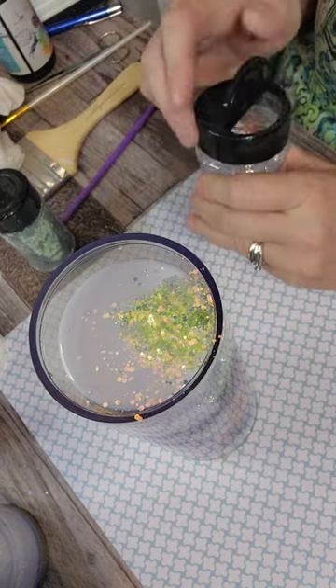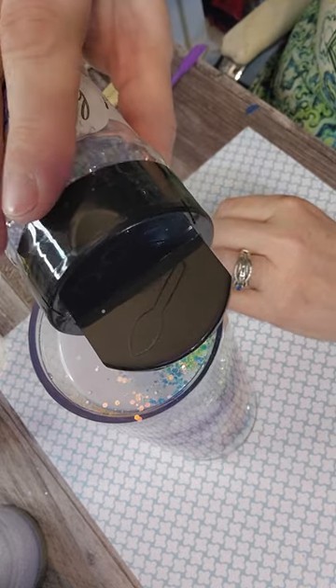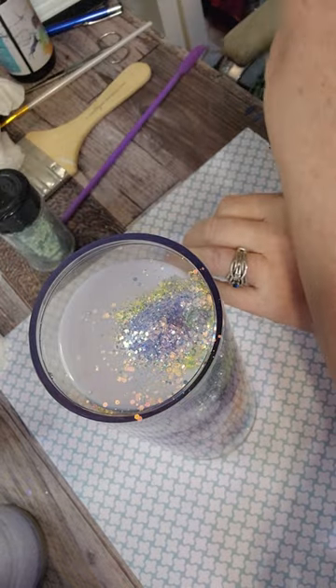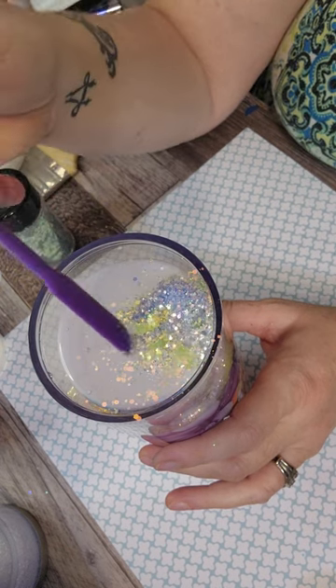The next color is also a Bougie Glitter Boutique — I forgot to show the camera. I think it's called Moonlit. It's got a really pretty bluish, purpley silver. I thought that would go good in this cup. Just boom — push that glitter in. Super quick, super easy.